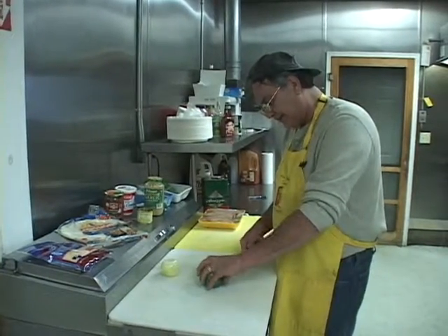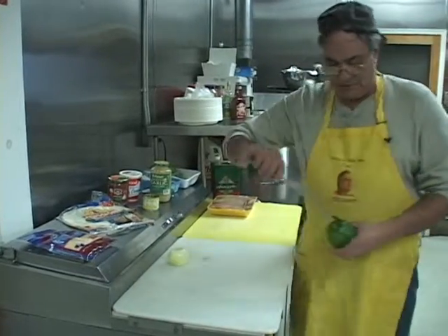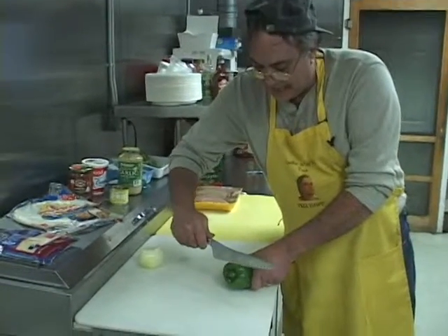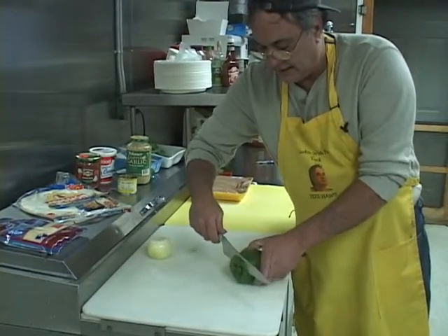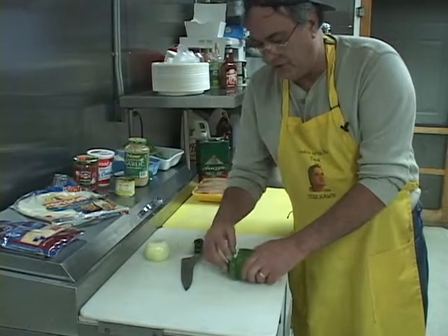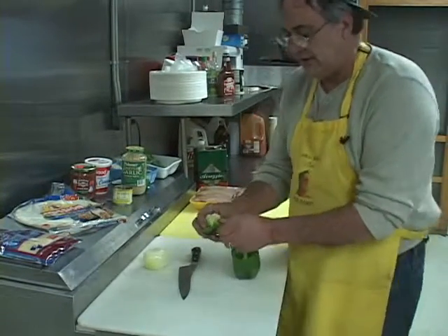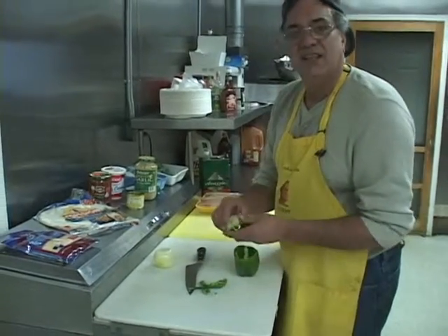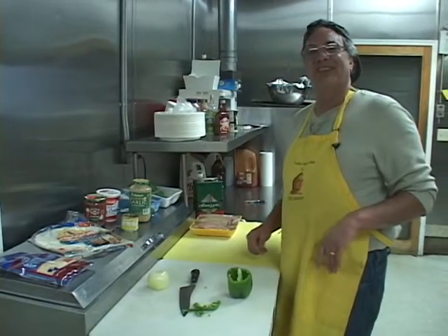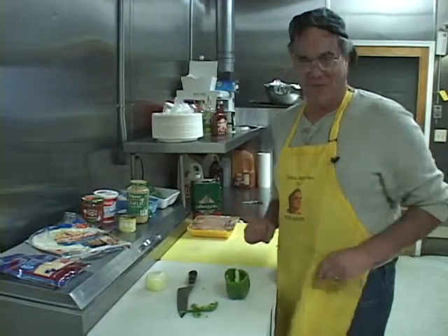This green pepper is nice. The easy way that I cut the green pepper is I flip it around, cut the end of it off, just like this, so the camera can see it. Cut right down through there — this is very easy. Pop it off. Look at that — comes right out. There's all your seeds. Then I can break that right off.